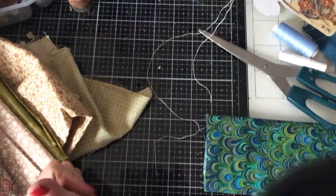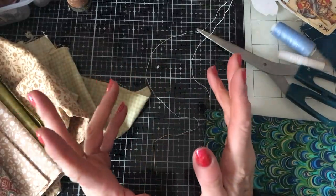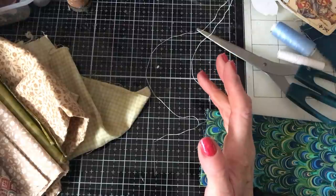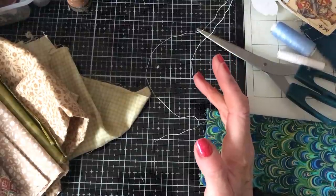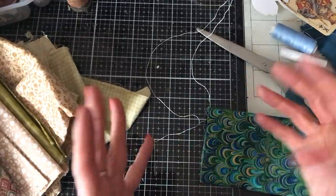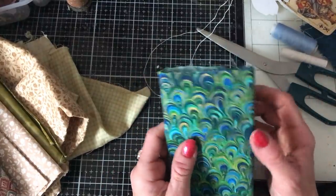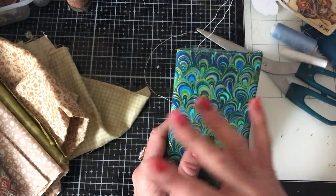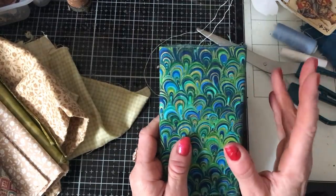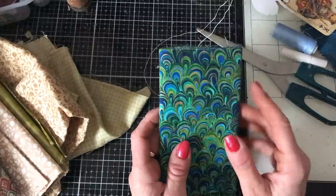Hi guys, this is Tina from Shabby Dabby Tudor. Welcome back to my channel. So we're here for another one of our mass making sessions. We are up to week 123, would you believe? I can't believe we're just flying through these so fast. It only seems like the other day that I said we were going to do reruns, and here we are 23 weeks later. This is week 123, or a rerun of week 23.